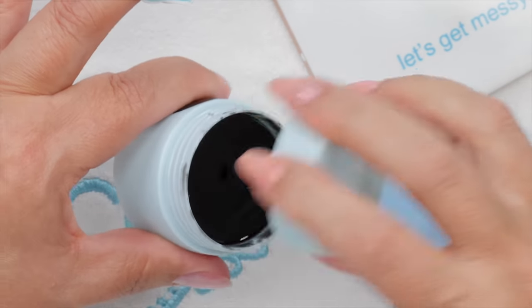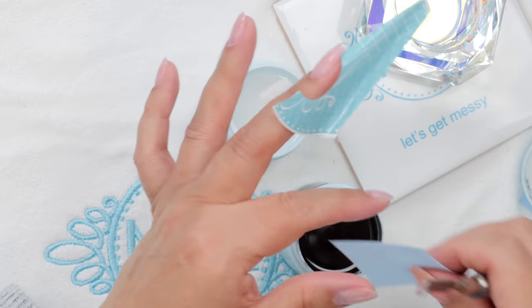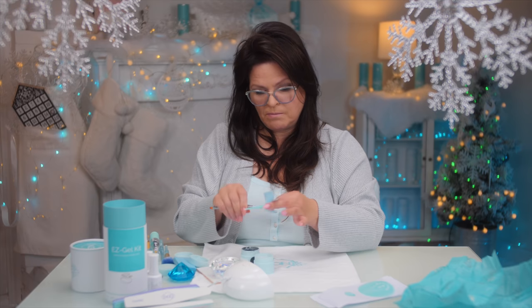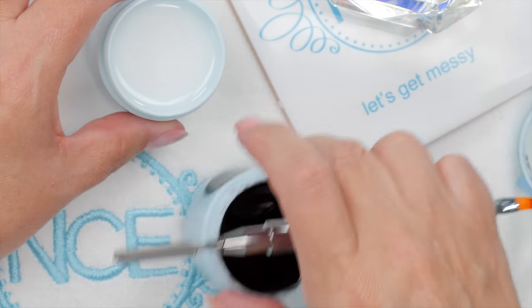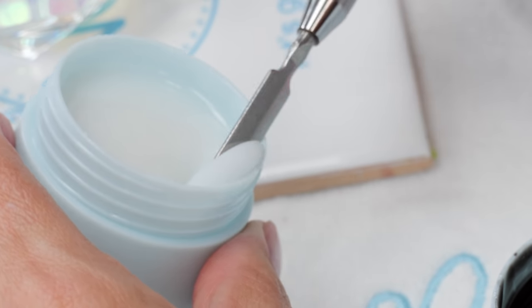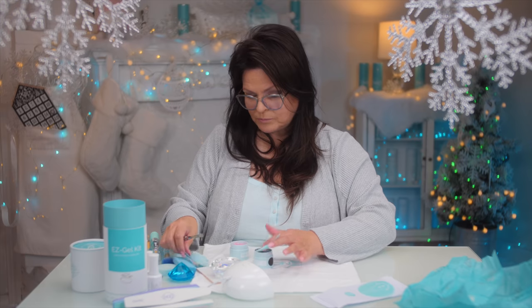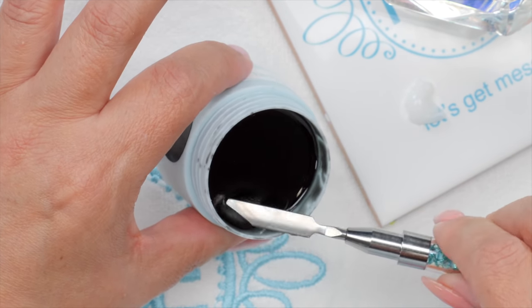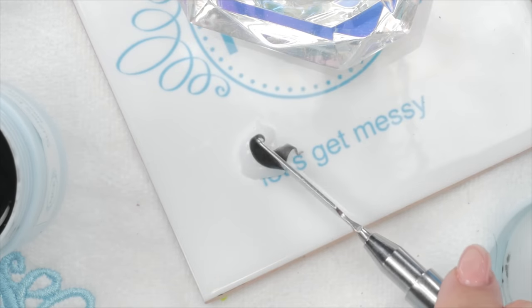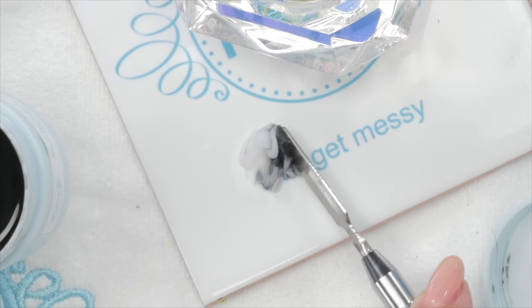I'm going to get the black and the white together. I absolutely love creating my own custom shades. You've got three colors to choose from and mixing them gives a variety of different shades. I'm going to mix some white — that's why I included the spatula, so you can easily access your product. If you don't want to get any white into the black, then you should clean that off first.